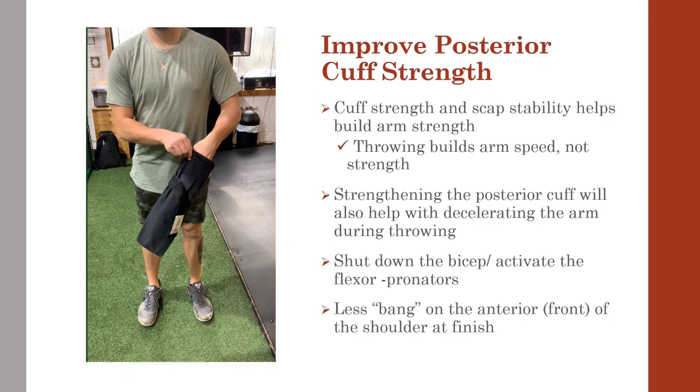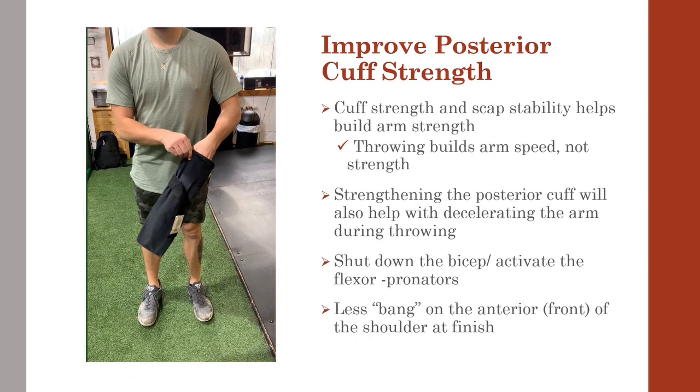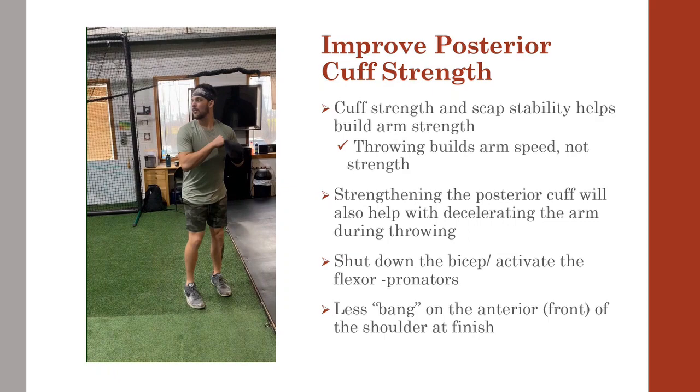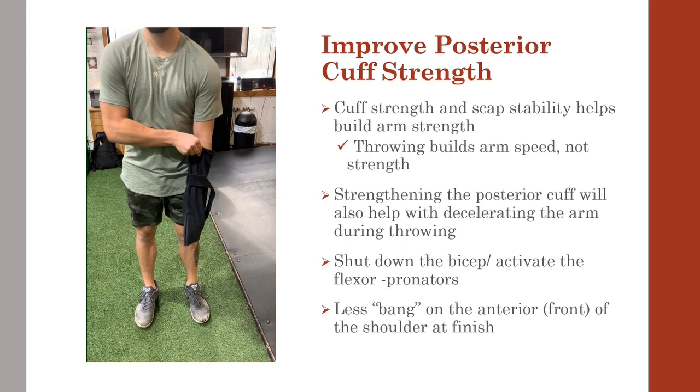Velocity requires both arm strength and arm speed, and there is a difference between the two. While cuff strength and scapular stability can be increased in the weight room, many athletes are under the assumption that throwing — particularly with weighted balls — will build arm strength. Let's clarify that throwing helps build arm speed, not strength; that should be left to the weight room.